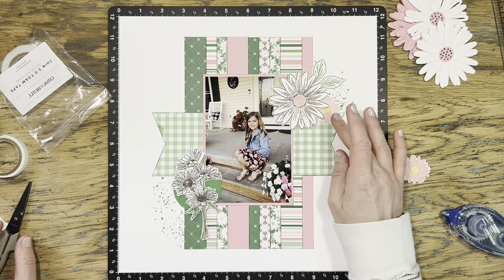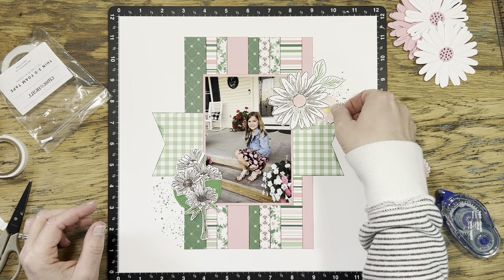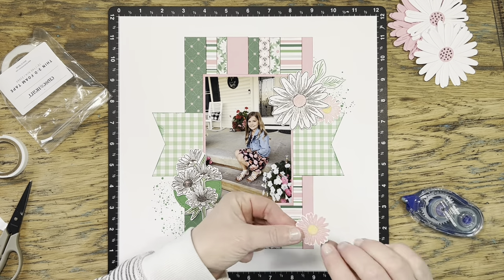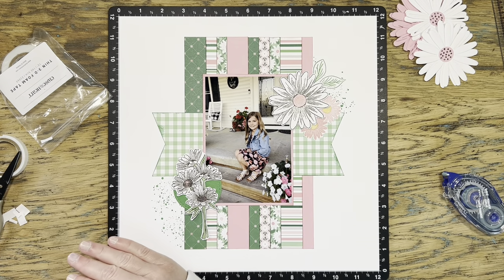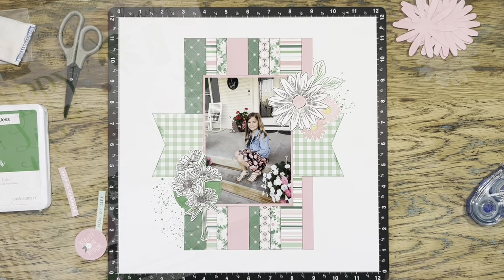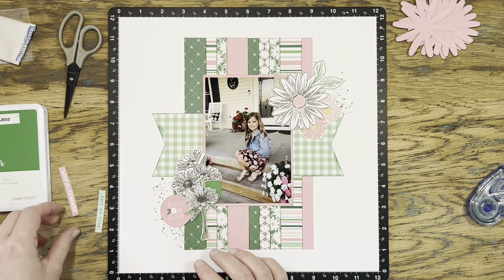For the leaves that I also fussy-cut out, I took my light green marker and very carefully traced over the veins just to add a little bit more shadowing and dimension. Back to that little cluster on the bottom left — I know I want just a little bit more pink over there but that flower wasn't quite doing it, so I'm going to go back to the sticker sheet to see what I can find. There are a lot of good options on here — this is a gorgeous sticker sheet. I spend quite a bit of time playing around but I decide to go with this fun circle.